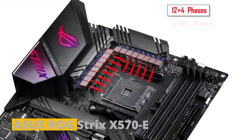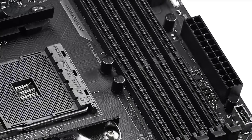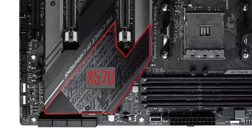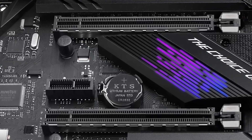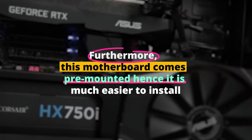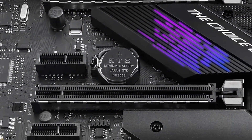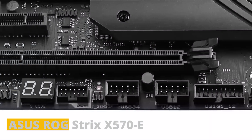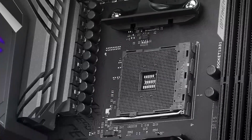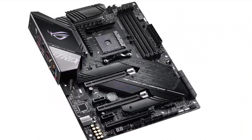The Asus ROG Strix X570E has a very powerful design and supports the latest processors and cores with absolute reliability. Moreover, this motherboard has the most efficient and ingeniously built metal armor that helps with heat dissipation the instant it is generated. It also comes pre-mounted, making it much easier to install. If you are looking for a high-end motherboard for the Ryzen 9 5900X, the Asus ROG Strix X570E is the best choice — it may feel a little overpriced, but the performance and extreme value you get out of it are absolutely worth it.